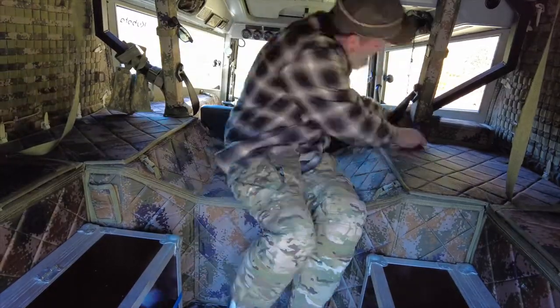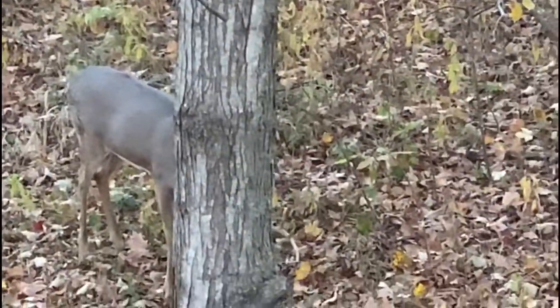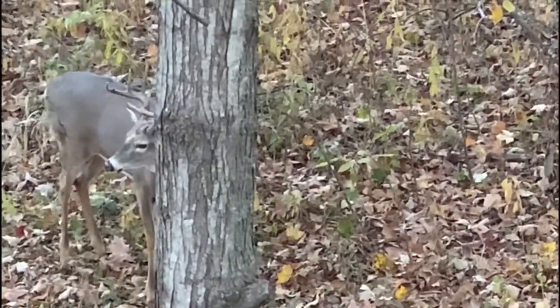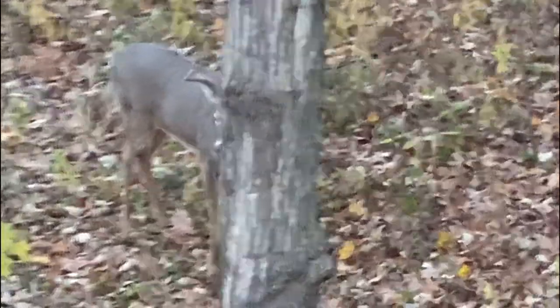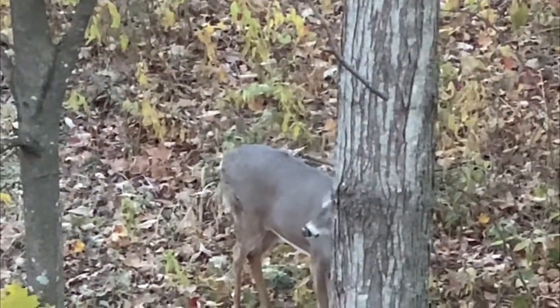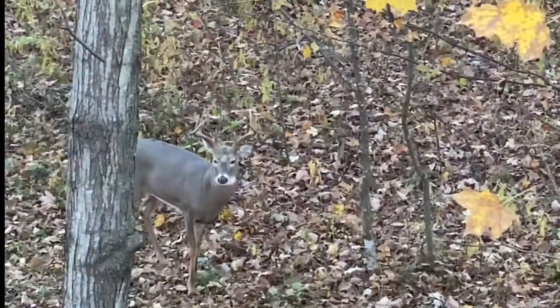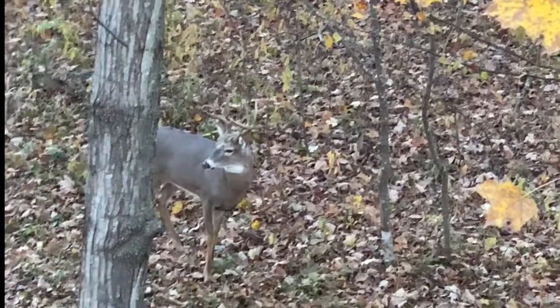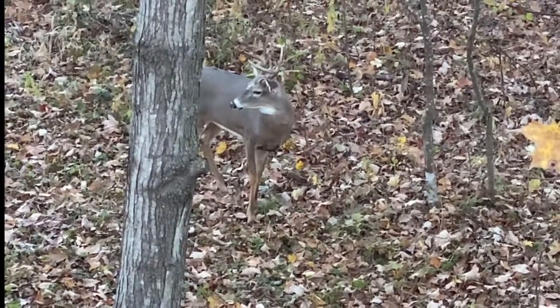Next thing you're going to see here is me bow hunting. I saw three different bucks — all of them were a decent size. That's probably about a two and a half year old. It was chasing a doe that's right in front. Date today is October 23rd, this is in the morning, probably about 7:30. A little bit too small for me, but a nice looking deer. I just thought I'd share that one.